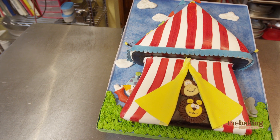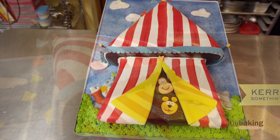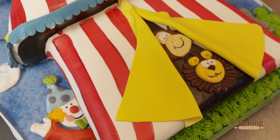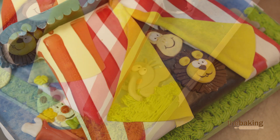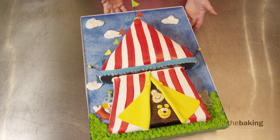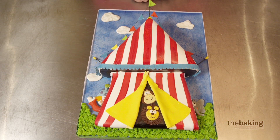I think decorating the board is extremely important. The board is part of the cake, in my opinion. Anybody can put just a cake on a plain white board, but I love to have the boards colored — I love to make it part of the design. That's just extra decorating space. I don't think I would have done anything different with the quarter sheet. I'm really happy with how it turned out; I think it really turned out great.